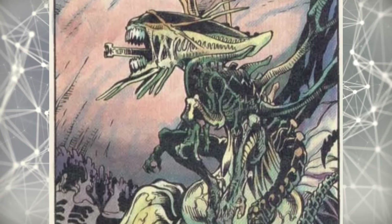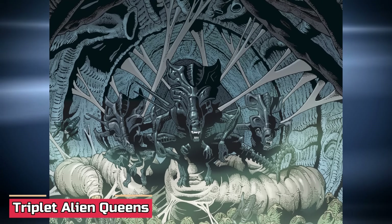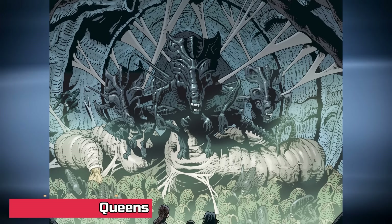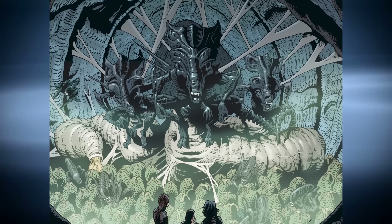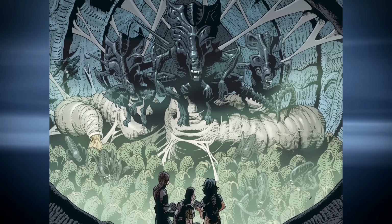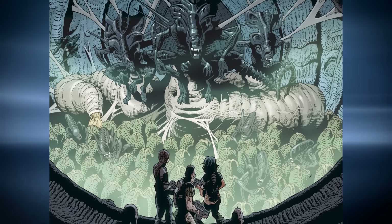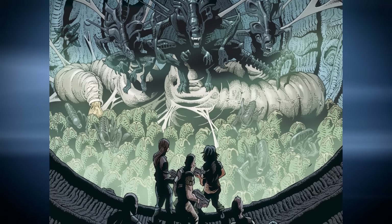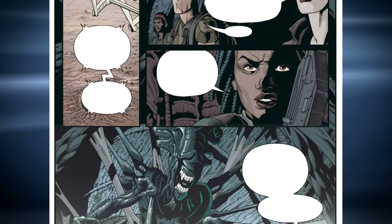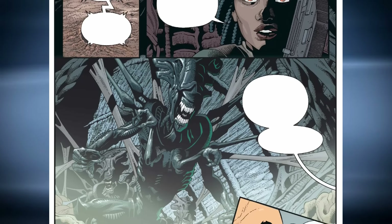Just one alien queen was enough to give nightmares — now we've got three. The Triplet Queens were leading a huge hive of xenomorphs with all the malice one could expect from not one but three royal terrors. As Brand, Amanda, and Zula and their platoon encountered this unholy trinity, it was obvious they had hit the mother lode of bad news — hundreds of eggs in a large chamber, overlooked by three queens, were enough to make even the bravest marine rethink his career choices.